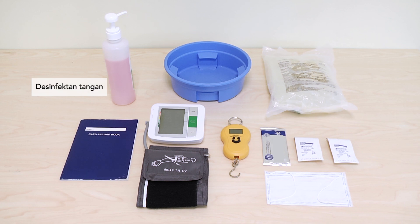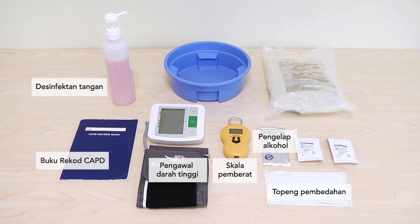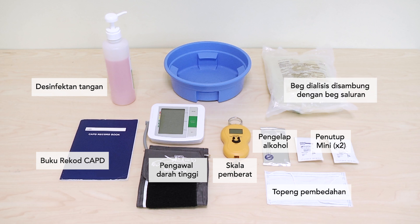Hand disinfectant. C.A.P.D. record book. Blood pressure monitor. Weighing scale. Surgical mask. Alcohol wipe. Two mini caps. Dialysis solution with drain bag attached. Basin.